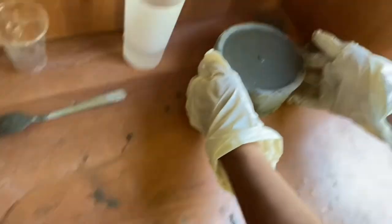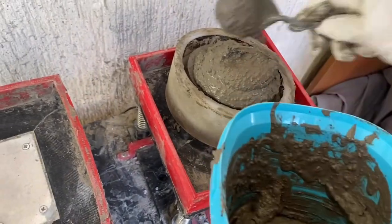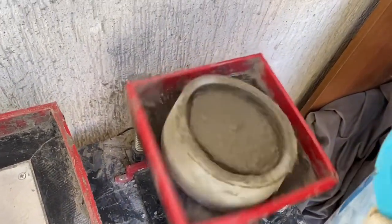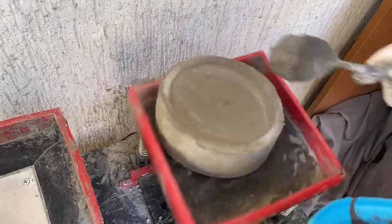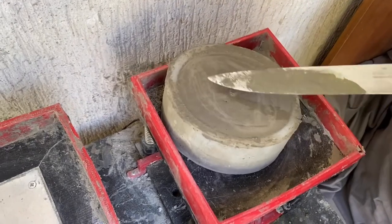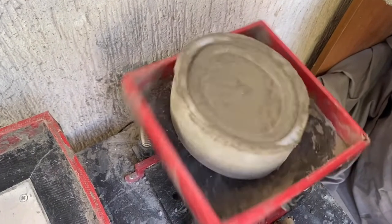Instead of doing it by hand, you can vibrate with the Metamold vibrating table. It will help you get quicker and better results. With this machine, you can make your concrete objects in a short time and with less effort. It will also help you achieve a perfect setting and a less bubbly surface. You can adjust the vibration level for your mold, then stop the machine and pop the bubbles on the surface with a knife or a fork.